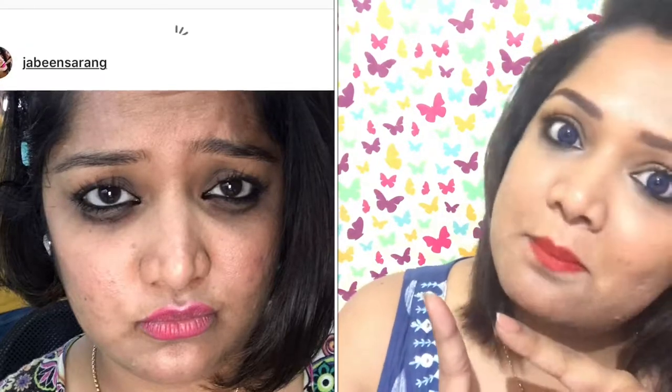Hi! Welcome! How are you guys? In my eyes, I always wear kajal. Whether it's black or some other color, it usually comes out from my eyes. I'm going to tell you how my eyes become panda eyes.